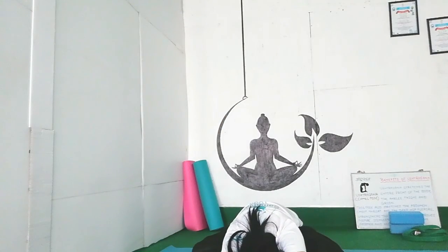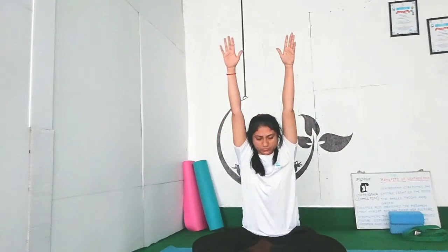Now at the end, sit quietly. Aum. Aum. Shanti. Shanti. Shanti. Lift your both hands above your head and bend forward. Do the Namaskar. Inhale, come up. Join your palms in Namaskar Mudra and slowly open your eyes.